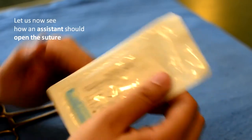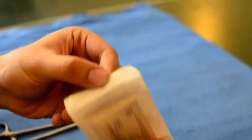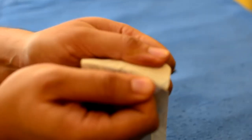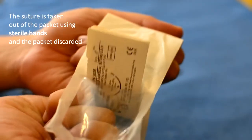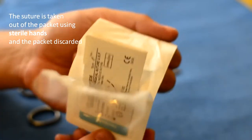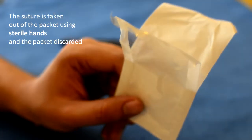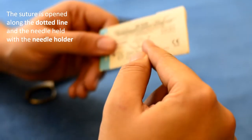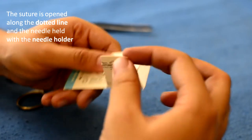Let us now see how the assistant should open the suture. The suture is taken out of the packet using sterile hands and the packet is discarded. You have to open the suture along the dotted line and the needle is held with the needle holder.